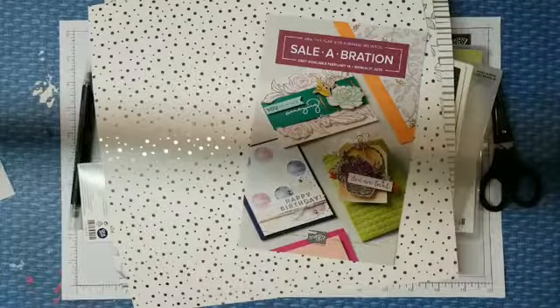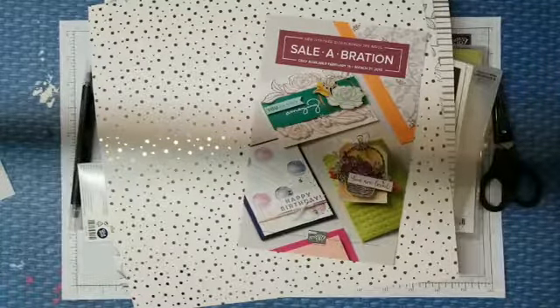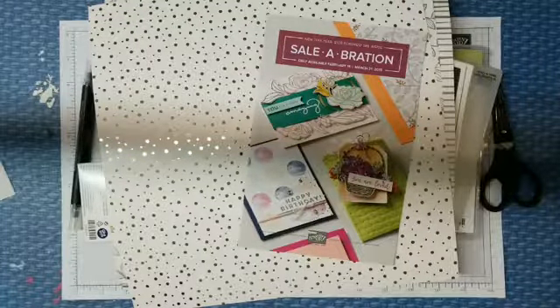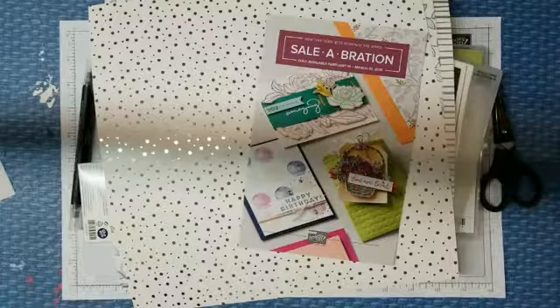Good evening, it's Wednesday. Johnny Daniel, your Stampin' Up! Independent demonstrator right here in the lovely 29 Palms. If you don't know where 29 Palms is, it's just east of Palm Springs.